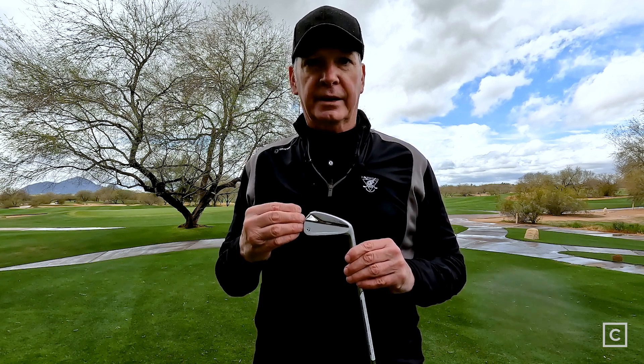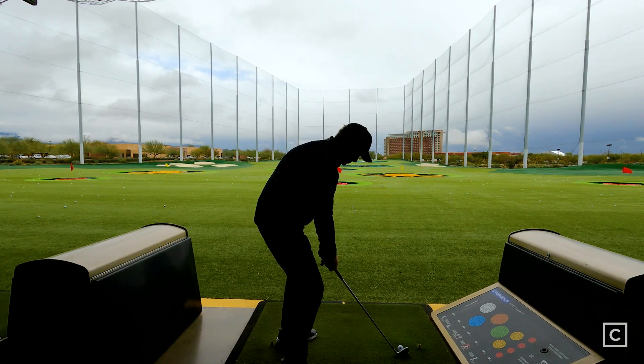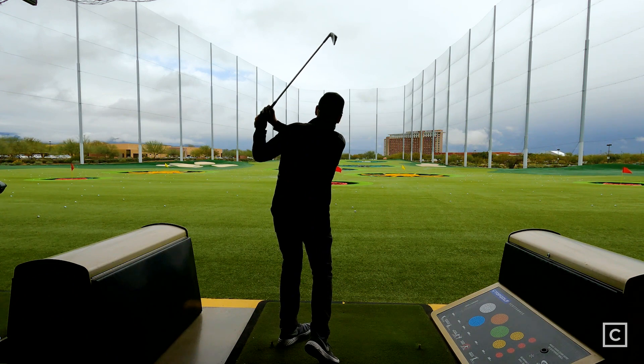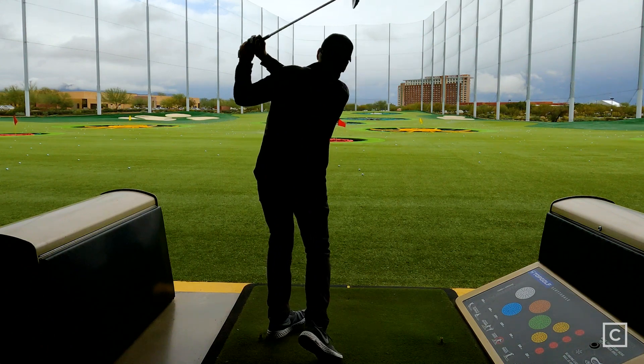This is a player's club, so this is not going to be a club for a higher handicapper. You need to have a very solid golf swing for this particular club. This is going to appeal to players who are a scratch player up to about an eight handicapper. You start stretching the limits when you get above eight and you're trying to swing this particular golf club.